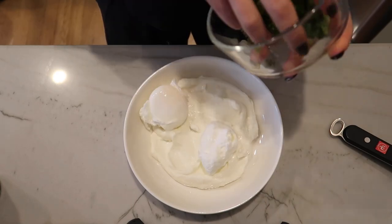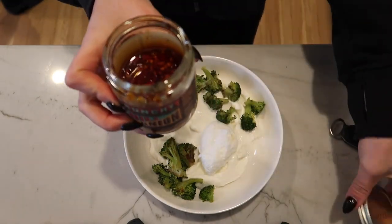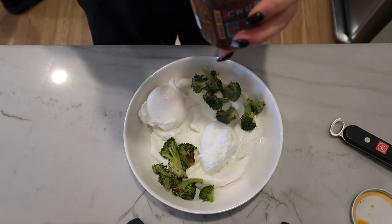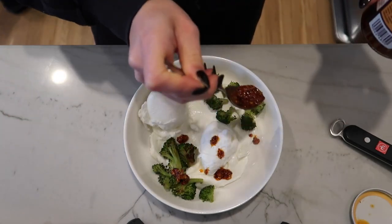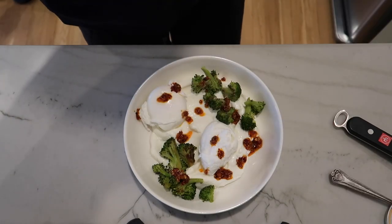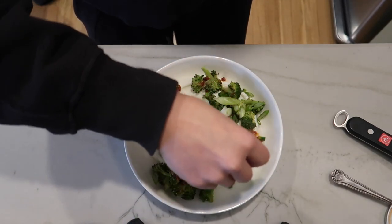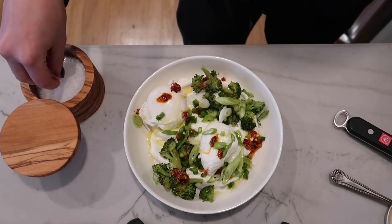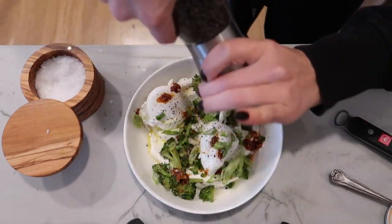I have some leftover broccoli, so I'm just going to put this around. Chili oil. And then I chopped up some jalapeño, some green onion, olive oil, flaky salt, and pepper.